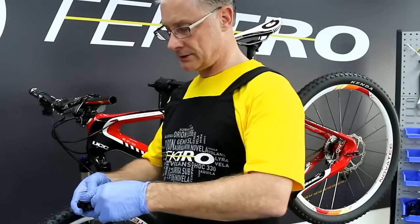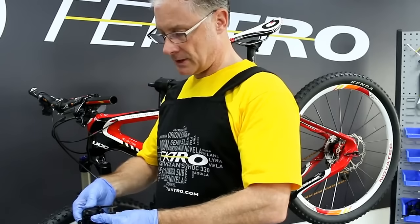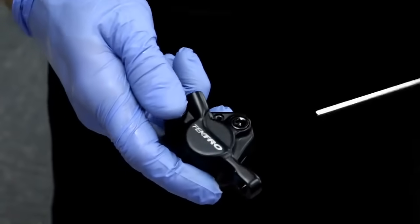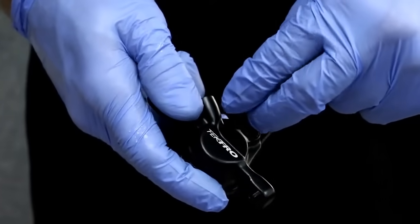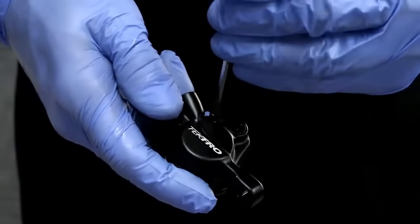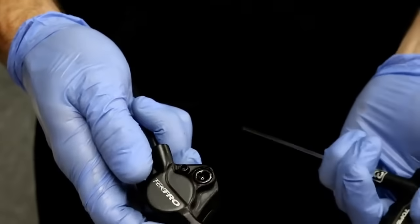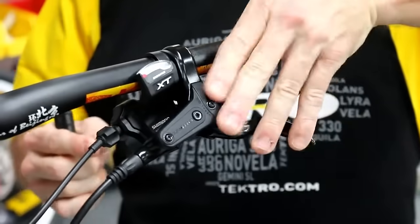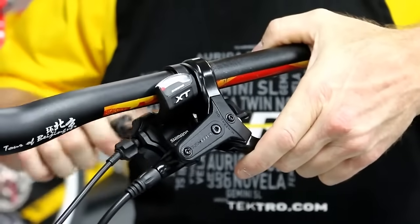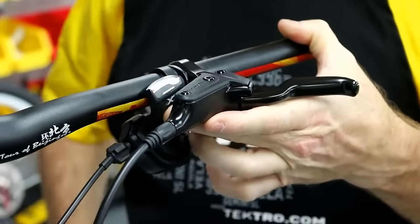Next, let's install the piston block into the brake body. Then reinstall the pad retainer bolt, like so. Preparation for bleeding is important — adjust the lever before the reservoir tank is leveled to the ground or to the bike.